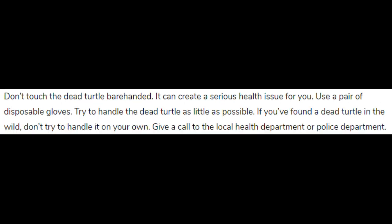Don't touch the dead turtle barehanded — it can create a serious health issue for you. Use a pair of disposable gloves. Try to handle the turtle as little as possible.